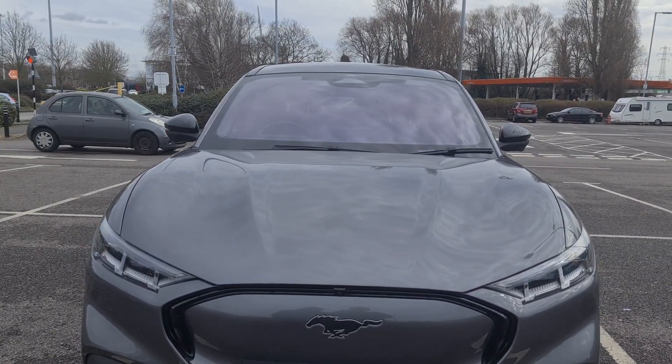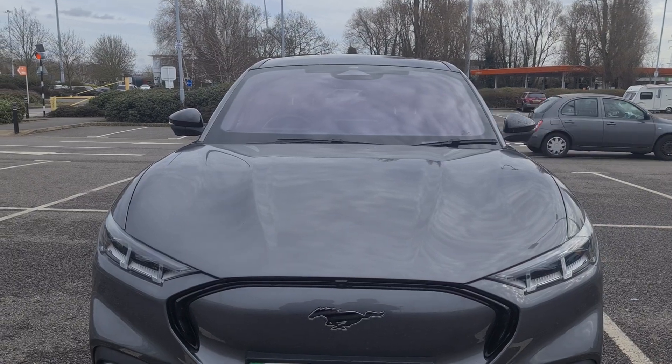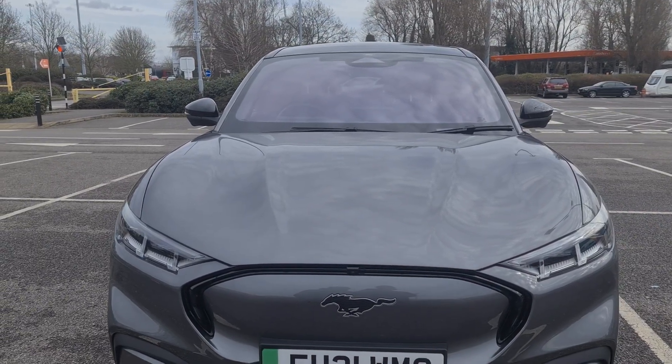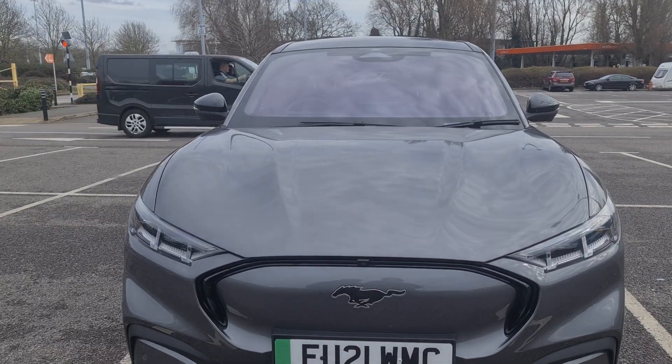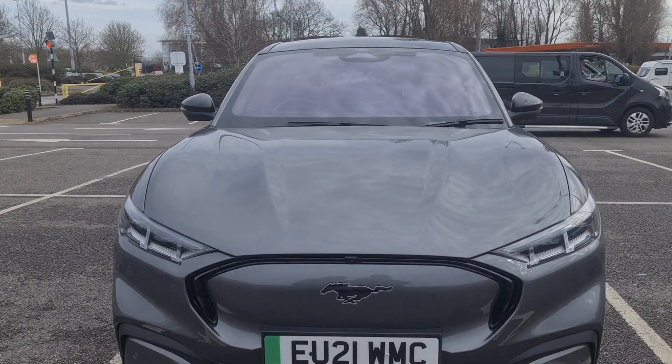I got this Ford Mustang Mach-E — full electric. I thought I'd get a test drive because I'm thinking about going full electric, so I started with this one. The Ford Mustang Mach-E is a very nice car.